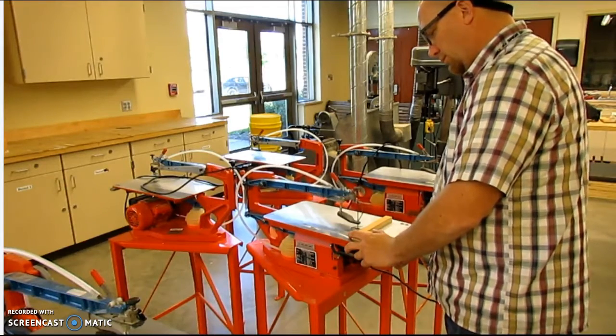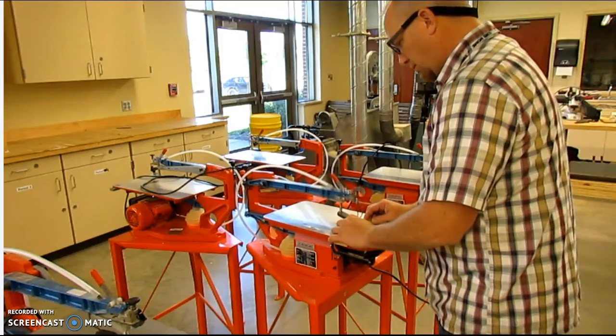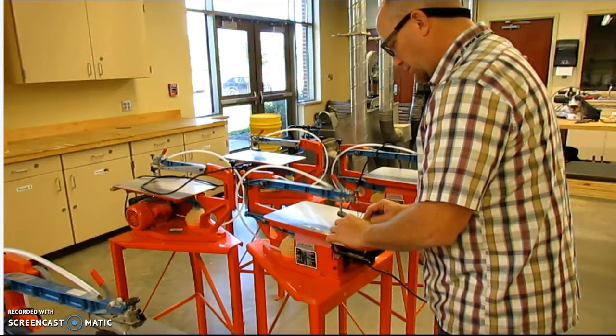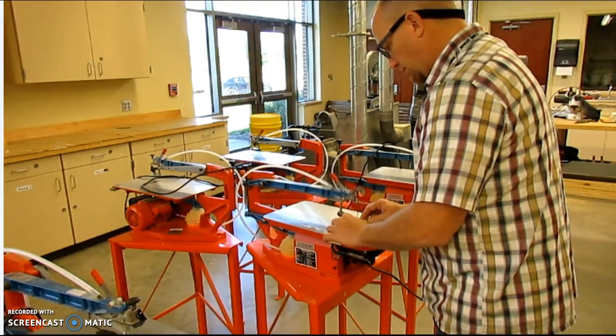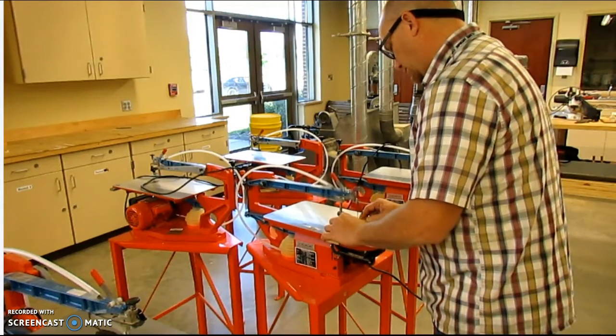I'm going to turn on the machine and I'm going to adjust the blade speed. There is a variable speed knob for adjusting the blade. You can slow it way down or you can turn it all the way up. Since I'm working with three quarter inch stock, I'm going to have the blade turned up to full speed. It has to work a little bit harder, so I want to make sure that I can get as much out of the machine as I can.